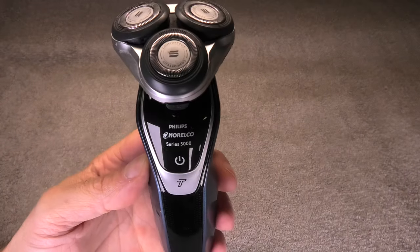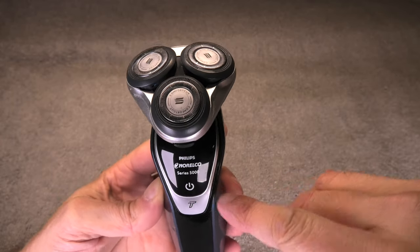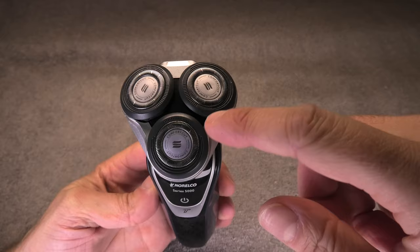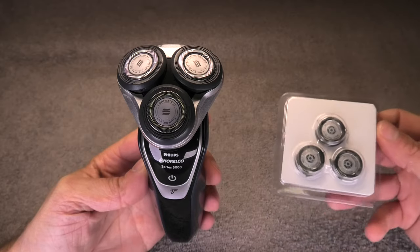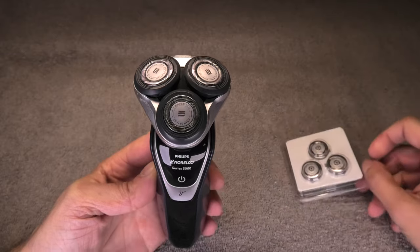Hello guys. Today I want to show you how to replace the shave heads on one of these Philips Norelco electric shavers. These shavers have three different blades and I'm going to replace these with three aftermarket ones that I ordered from the internet.